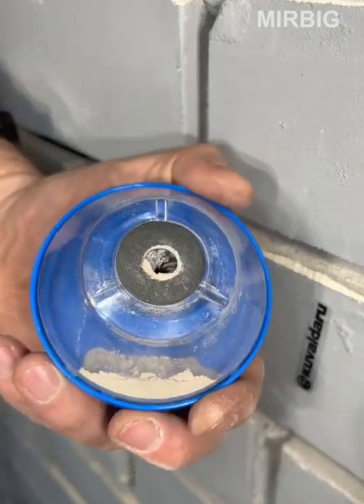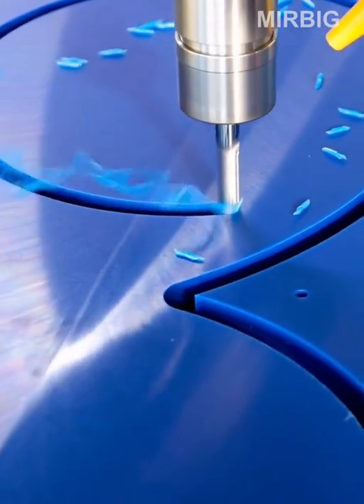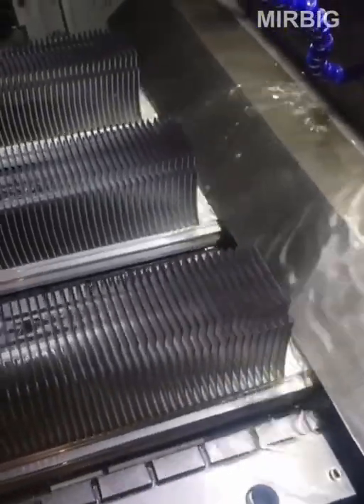The process of manufacturing cooling radiators.